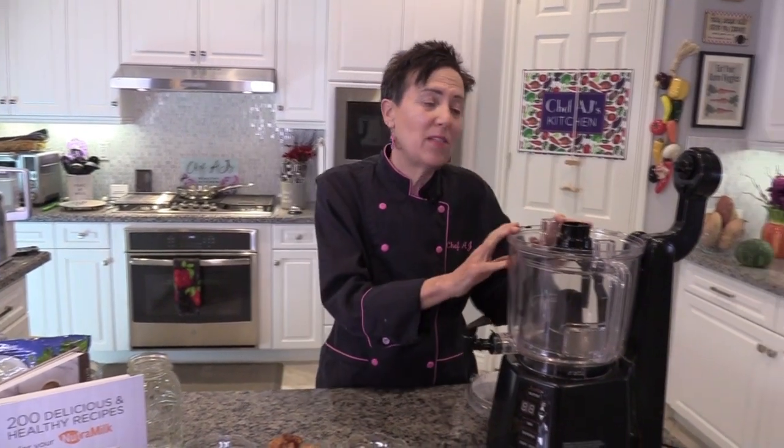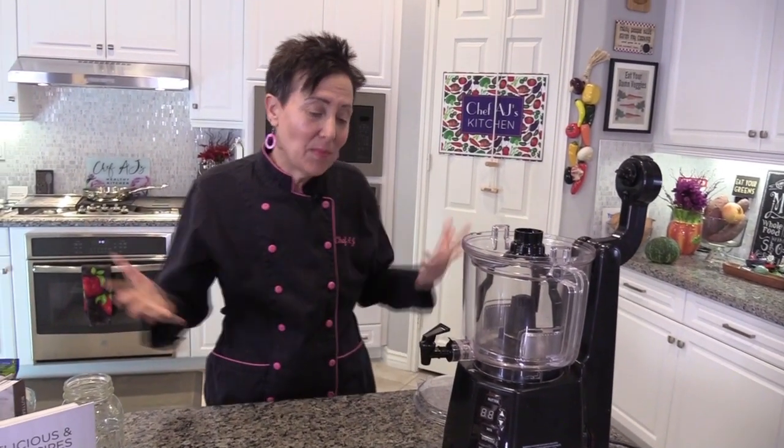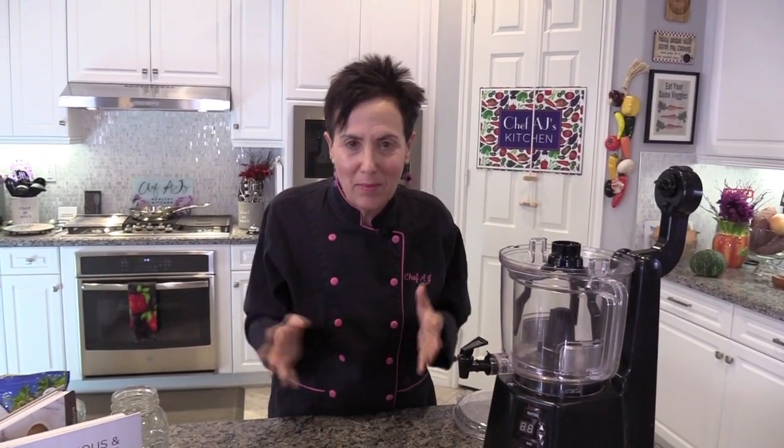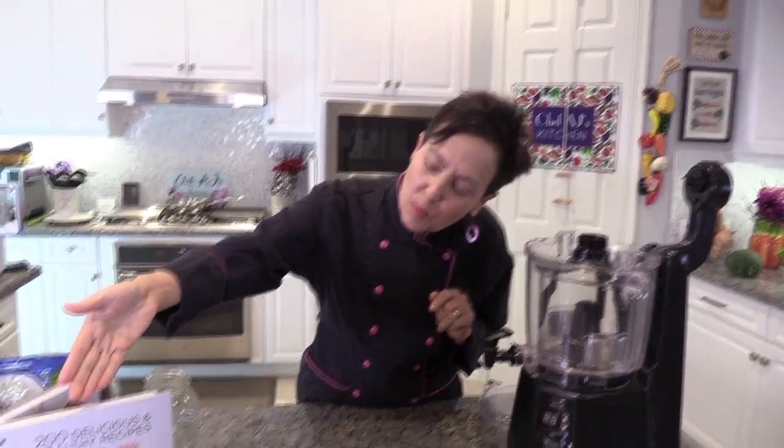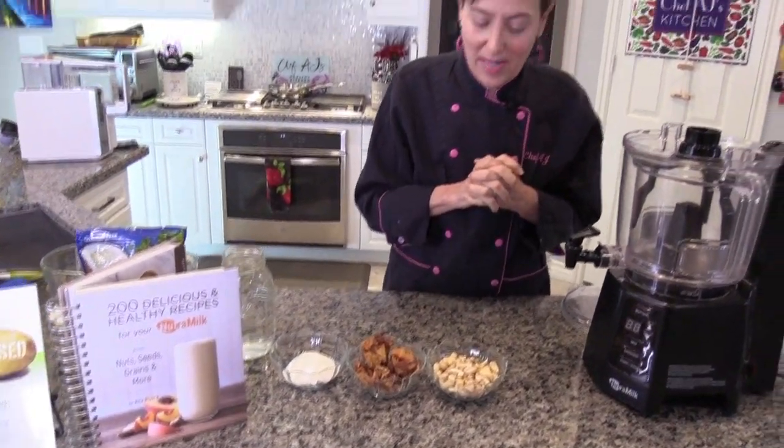I'm having so much fun with my new favorite appliance, the Nutramilk machine, and so many of you have gotten one and asked me to create more recipes with it, which is my pleasure to do because I love this machine. If you're interested, look below — there's a $50 off coupon and it comes with this beautiful cookbook with a color photo for almost every recipe.